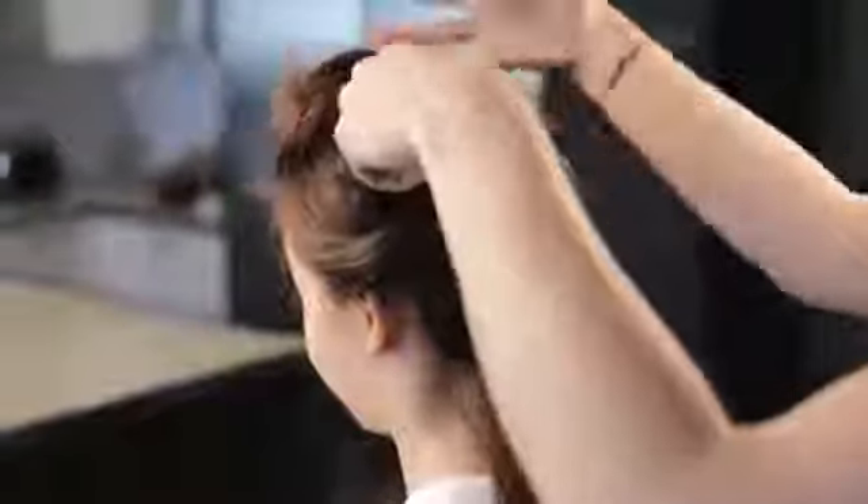Brush hair to remove knots and separate into sections using hair clips. Start combing from the nape of the neck and work your way up, one section at a time.